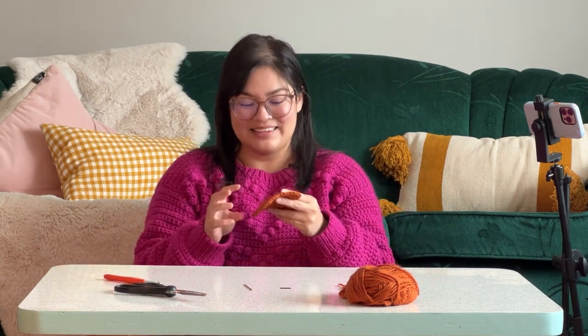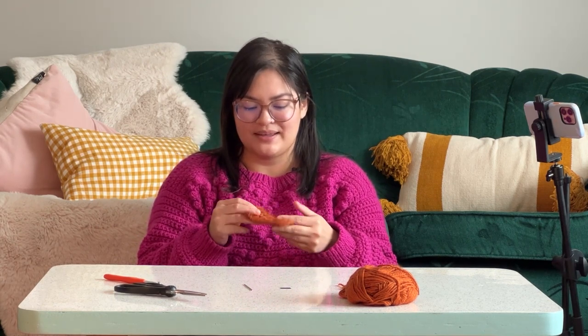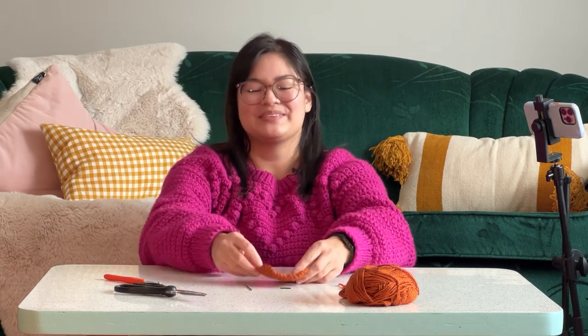Thank you all so much for hanging out with me and for making a little granny square. I hope you enjoyed learning some crochet and potentially have something great to stim with or to do while you're watching TV. Thank you so much for watching and tune in for our next episode. Bye!